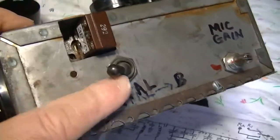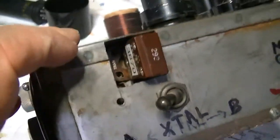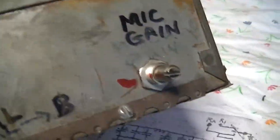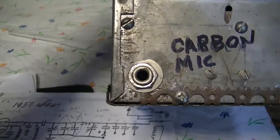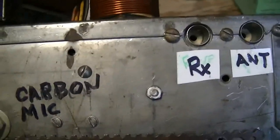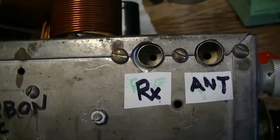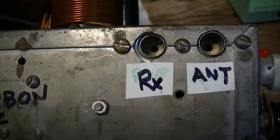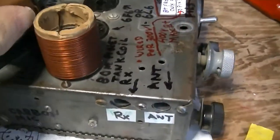It uses two surplus FT-243 crystals with a switch — you'll recognize the little two-crystal socket if you know surplus stuff. The mic gain is there. It uses a carbon microphone with a small Collins-style jack, typical for carbon mics so you don't plug it in the wrong place. It's got an internal TR relay, which is actually a six-volt coil military relay. You plug your antenna and receiver in there and it does the TR switching. It has push-to-talk.